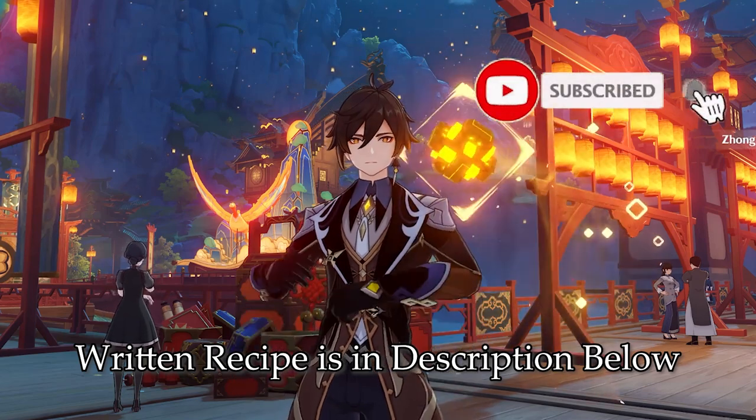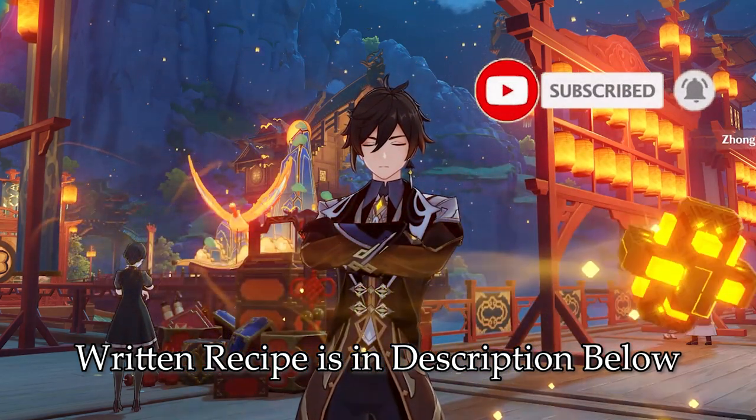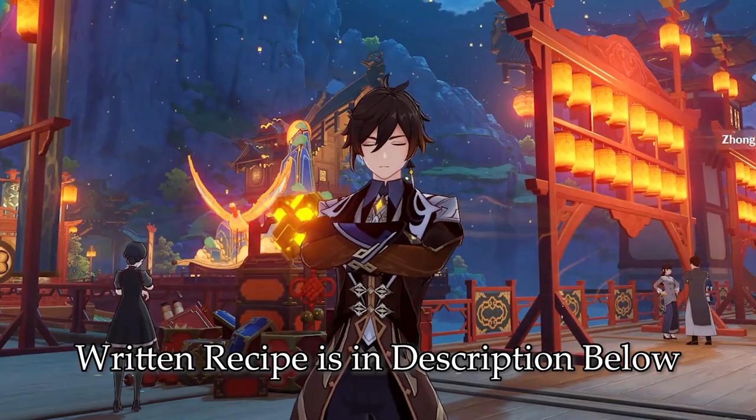Before I begin, please consider subscribing and checking out the other Genshin Impact cooking videos that I've done in the past. But without further ado, let's begin.